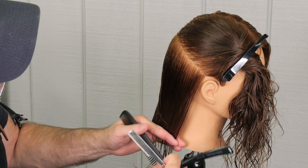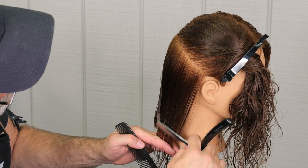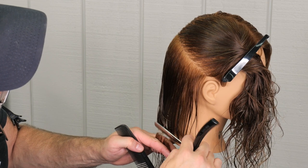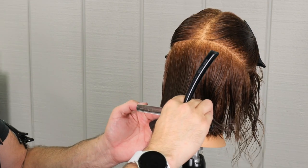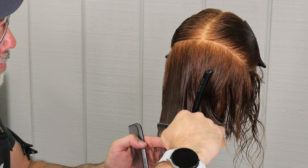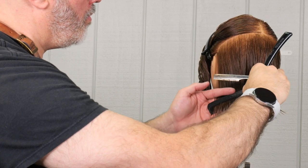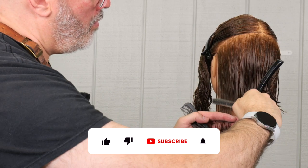You'll see me kind of wiggle the hair — I'll put the hair in my hand, comb it, and then lift up and down real quick and shake that section. That's going to allow me to see the perfect elevation. If I hold the section too high, the roots are going to relax. If I hold the section too low, it's going to curve across the head.